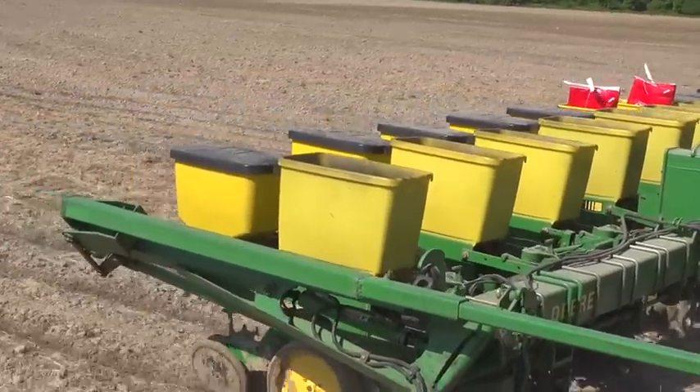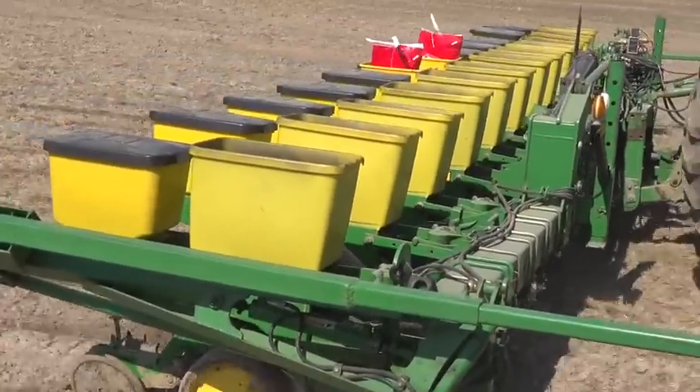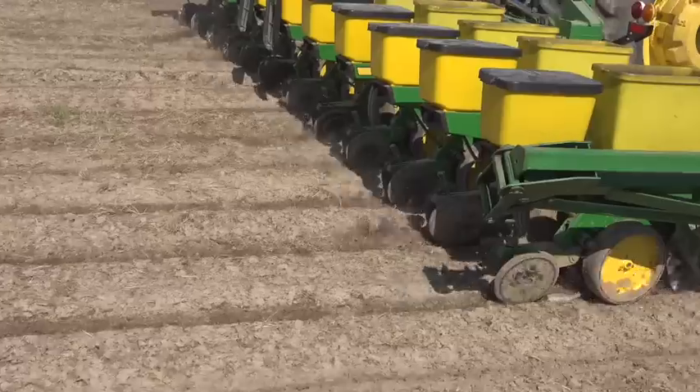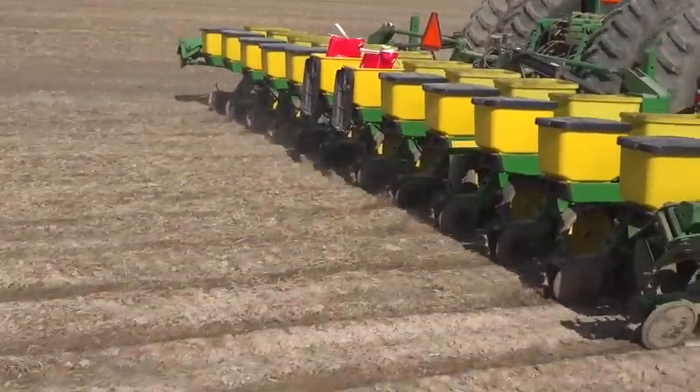Do you pay the producers to plant these plots? He gets free seed. He gets to keep all this corn. I just take back those two pounds of sample. If nothing else, he gets free seed and gets to visit with us for a day.